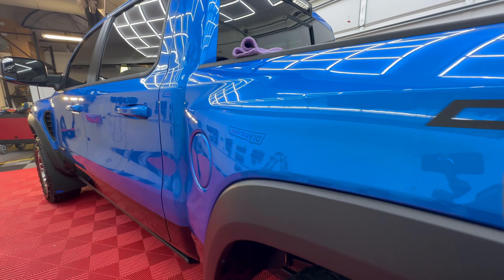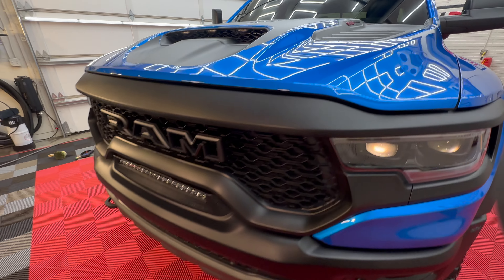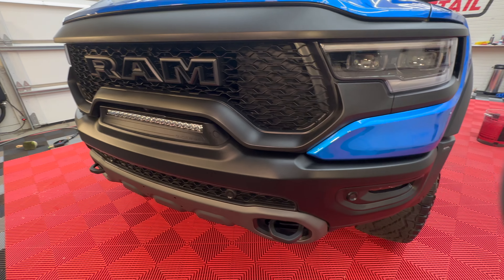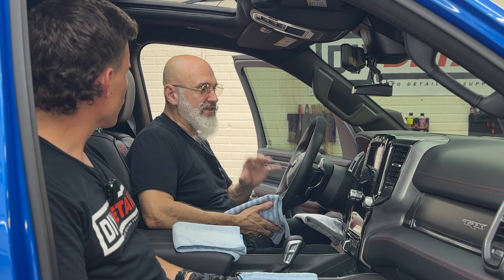Ivan, this is a really expensive truck, and I think it deserves the best. Hi, I'm Nick, and this is DIY Detail. Today, we're going to be ceramic coating the interior of this TRX.